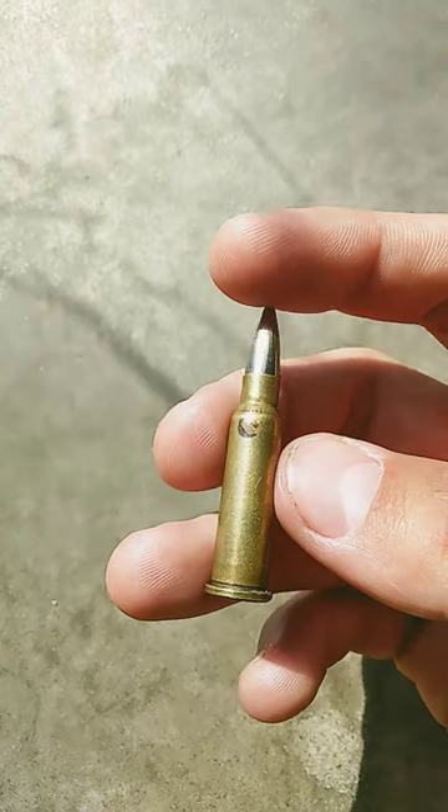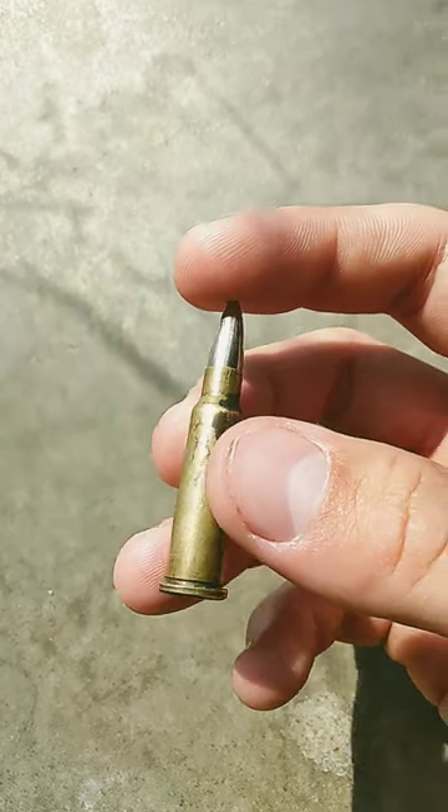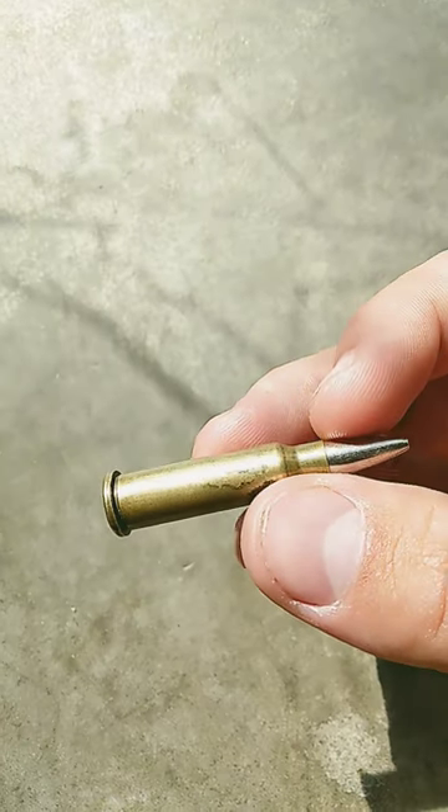So if somebody knows, please let me know what the .218 Bee is commonly used for. Although overall I really do like this round and love having it in my collection.